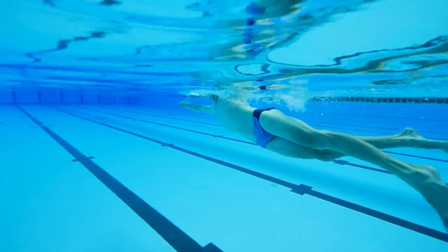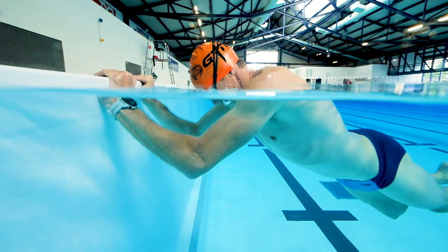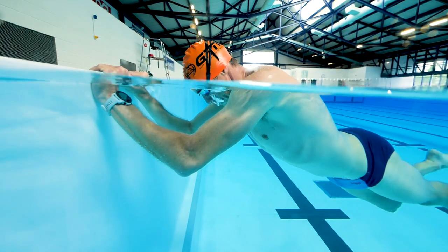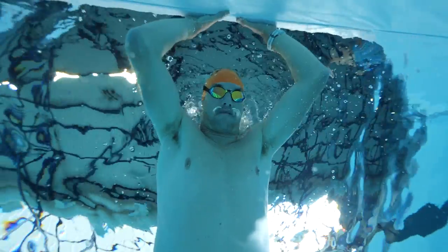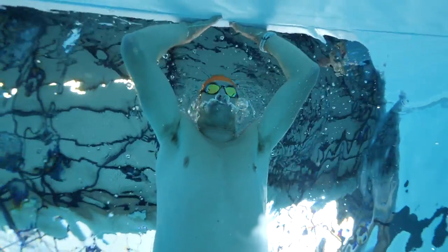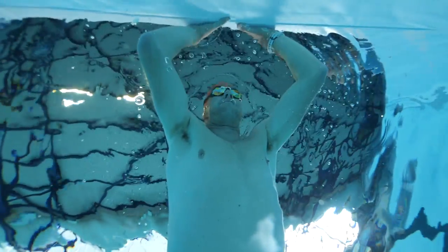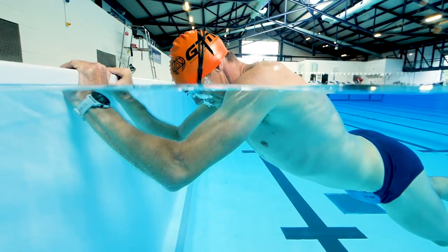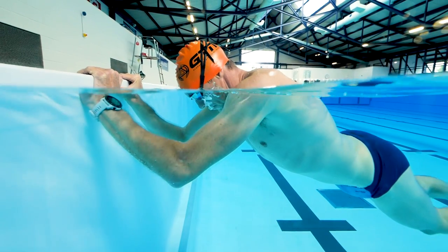We're going to start with the very basics. Some of these steps may feel too easy and not even relevant to swimming, but try each one and make sure you're comfortable before moving on. If you're uncomfortable putting your face in the water, with goggles on simply hold the wall, put your face in the water, and blow some bubbles. Breathe in as you lift your head and repeat — breathing out under the water and in above the surface. Practice keeping your eyes open too, as if you aren't used to your goggles you'll automatically close them underwater.